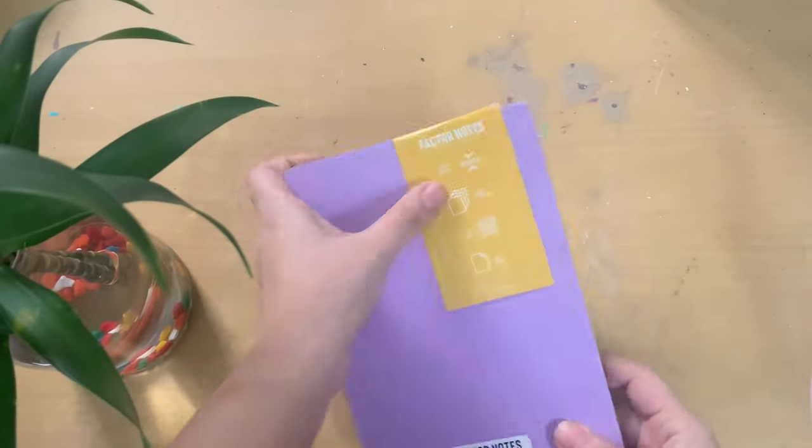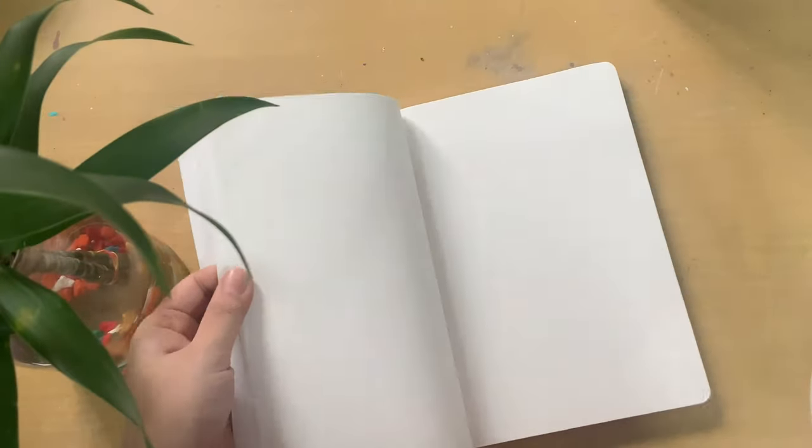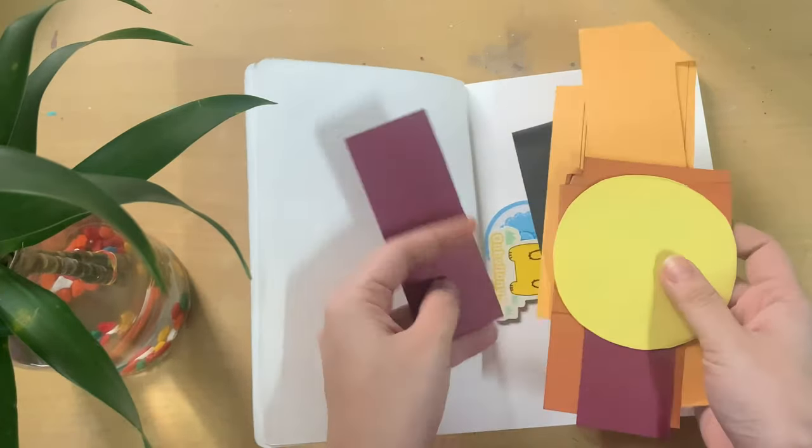So recently I received a dotted grid notebook from Factor Notes — it is a store on Instagram, you should definitely check them out, they have some amazing books, I will link them in the description. They sent me one of their dotted grid books and I just thought it would be the perfect thing for me to start journaling. I'm going to share one spread of my journal today with you guys. This is the dotted grid book — it's in a really pretty lavender color and is dotted on the inside. I just decided to start this notebook with my journaling process.